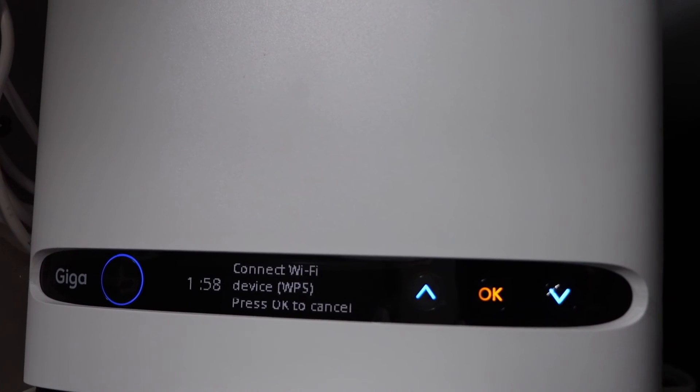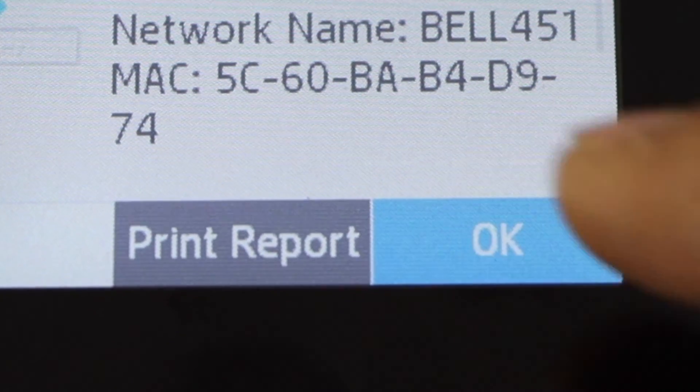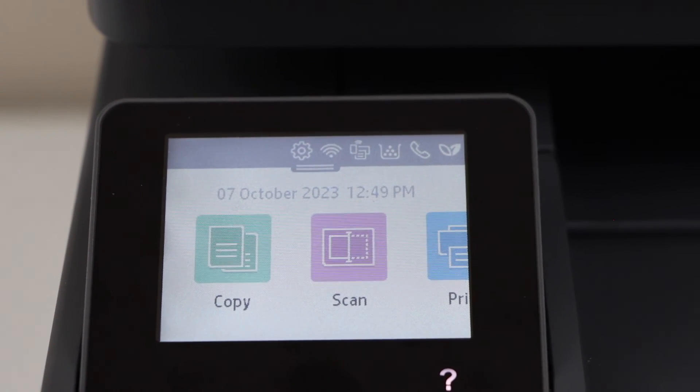Go to your printer display panel — the printer is now connected to the Wi-Fi network. Press ok, then press the home screen. Now you can add this printer in any device for wireless printing and scanning.